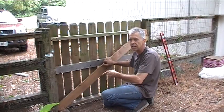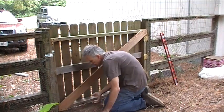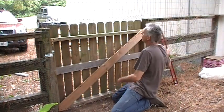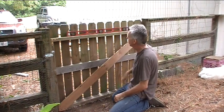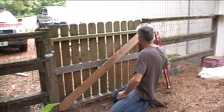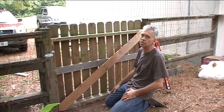There we go. Let's take the brick out and see how much the gate settles now — not very much, just a tiny bit. And if we put the level up here, it's almost level. Great. Now we get to add the top section, and I'll also reinforce that as I build it.